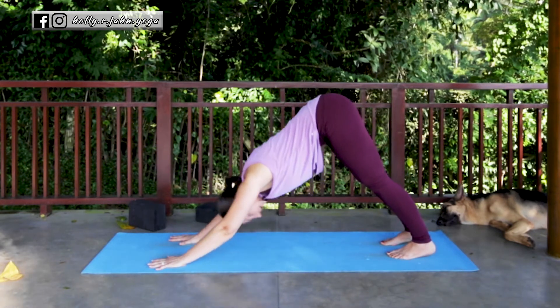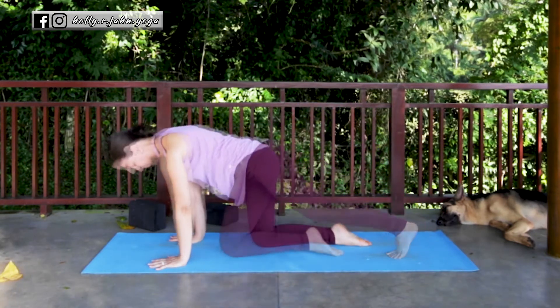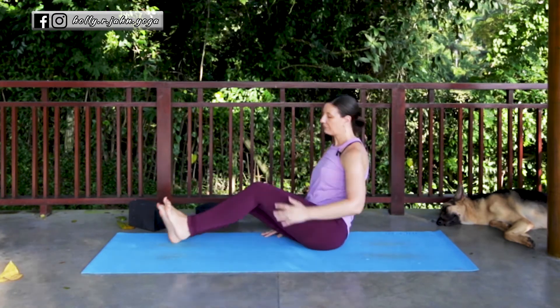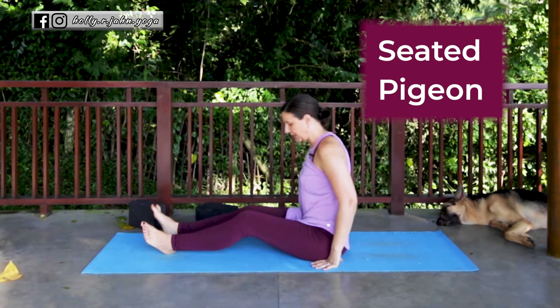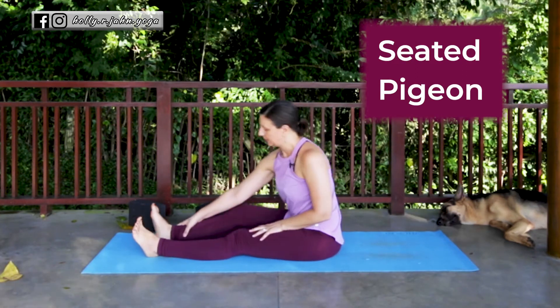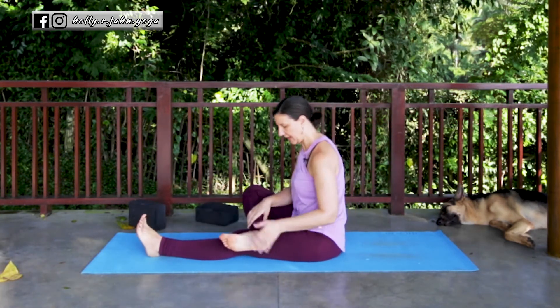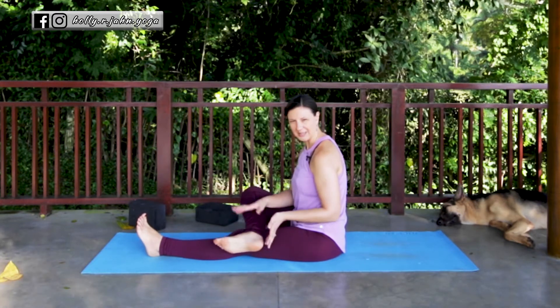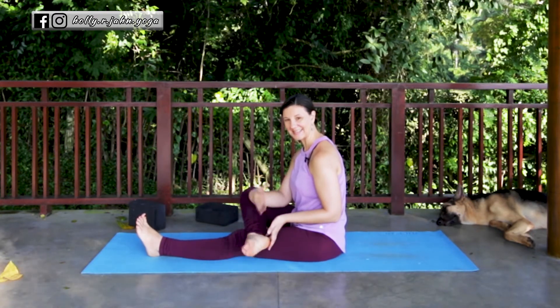So that's a full regular pigeon pose. Now here are some other variations. From a seated position we'll go through a seated pigeon. Take one leg and cross the ankle over the thigh just above the knee joint. Make sure that the foot is all the way over so that if you wanted to roll the ankle around it has that movement — we don't want the foot sitting on the thigh and crossing over.